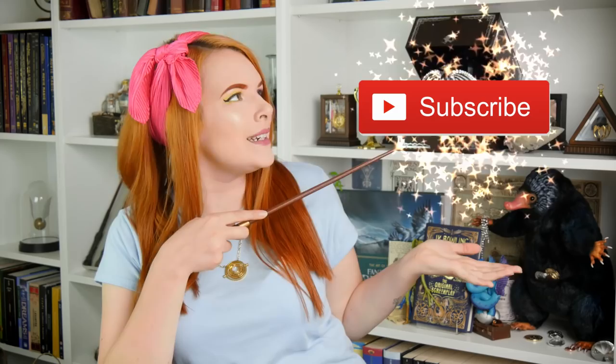Apparently we have everything inside this box that we could need. So if you want to see what I think about the Harry Potter Invisibility Cloak, then keep on watching. And if you're new to my channel, hello, welcome — don't forget you can click the subscribe button if you'd like to become part of a weird magical online family. So it says: Wow Stuff app included, so you don't need to pay for the app.